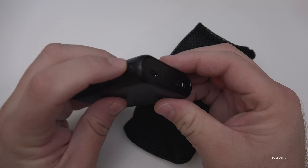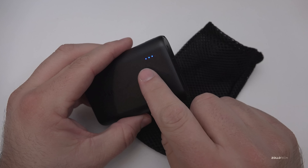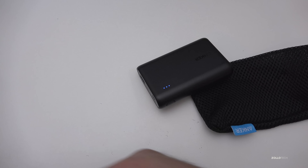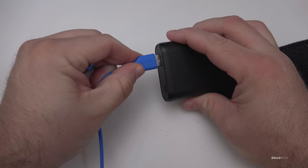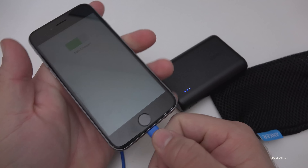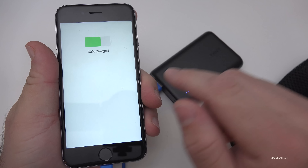There's a button on the side — push it and it gives you an indication of how full the battery is. If you want to charge something, I've got one of Anker's reinforced lightning cables here. This cable just plugs in like this — let me grab an iPhone — plug it in. They're Apple certified.